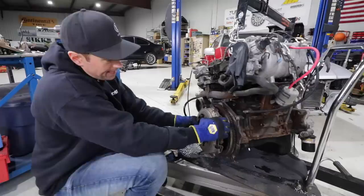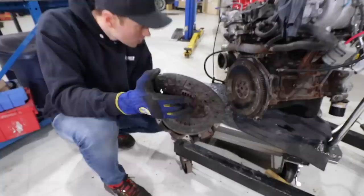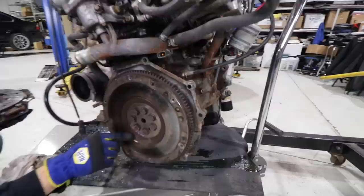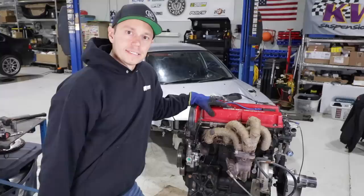Let's have a look at our Evo clutch. This thing actually looks in very good shape — lots of life left on it. It looks like the last time it was done is in Japan. That is some Japanese writing there, which is very cool. It just goes to show that the stance life is not very hard on the clutch. We're going to be much harder on it, that's for sure.